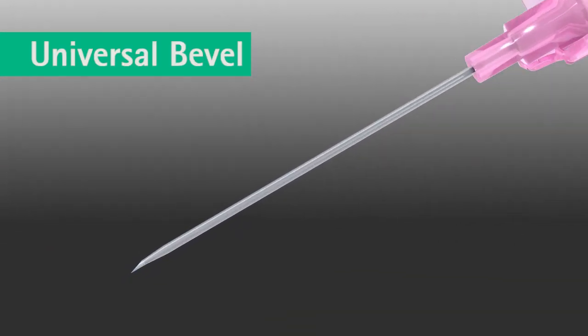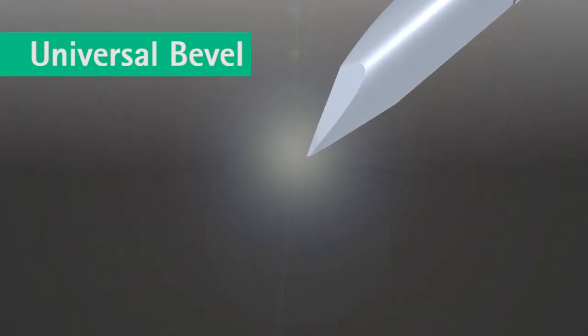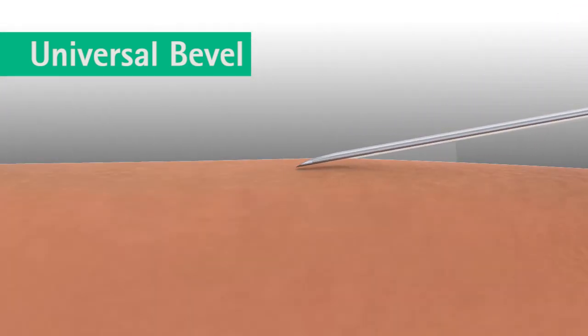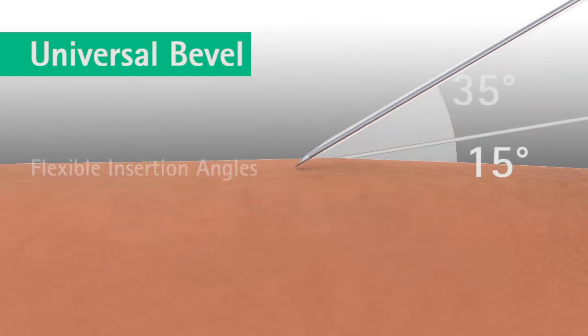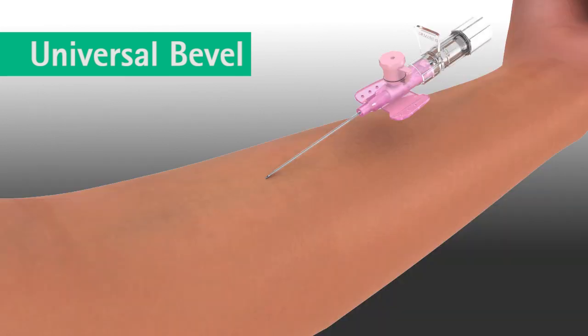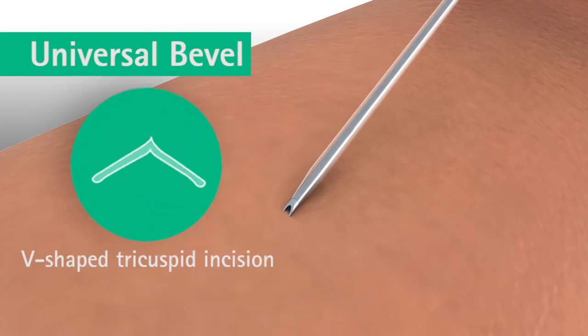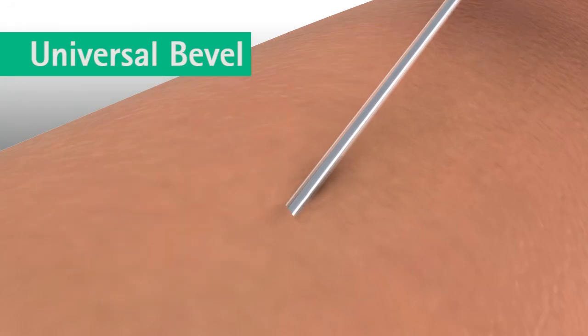B. Brown's proprietary universal bevel on the Varsafix safety IV catheter is a super sharp needle that provides flexibility of insertion angles. The universal bevel creates a V-shaped tricuspid incision resulting in a flexible pathway for easy and smooth catheter insertion. The result is less tearing and faster healing, greater comfort for clinicians and patients.